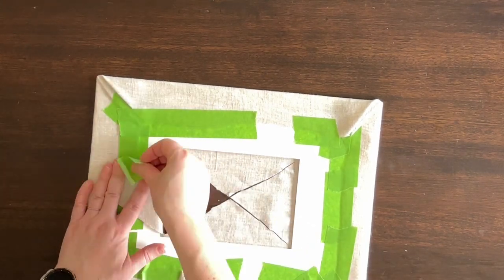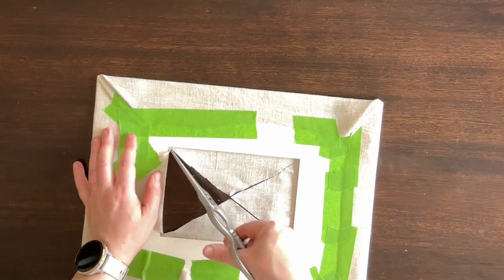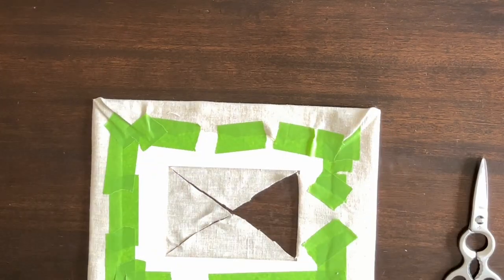Then I simply folded back each little triangle from the center and secured it to my photo mat using some painter's tape.